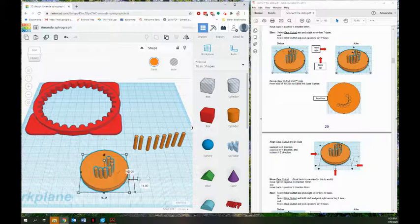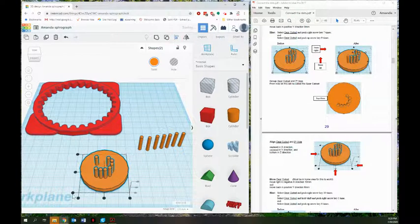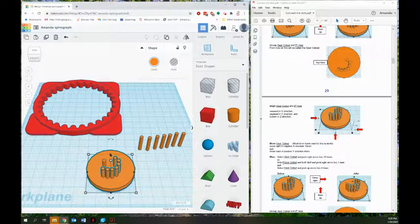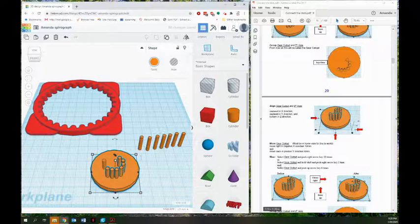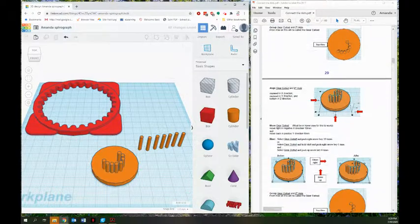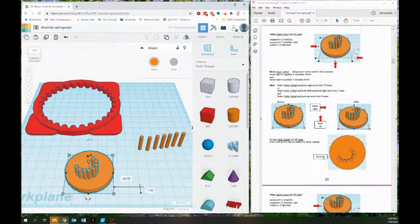For the seventh hole, grab the gear cutout and follow the directions: right arrow seven times: one, two, three, four, five, six, seven; and up arrow nine times: one through nine. Group it, and checking the top view it looks pretty good. For the eighth hole, grab another one and align it — still middle middle. Grab the gear cutout, there's an OR again, so right arrow 10 times OR Shift+right arrow once. I'll use right arrow 10 times: one through ten. Then up arrow six times: one, two, three, four, five, six. Group the gear cutout and the eighth hole.